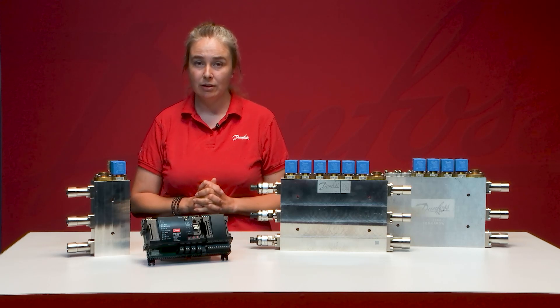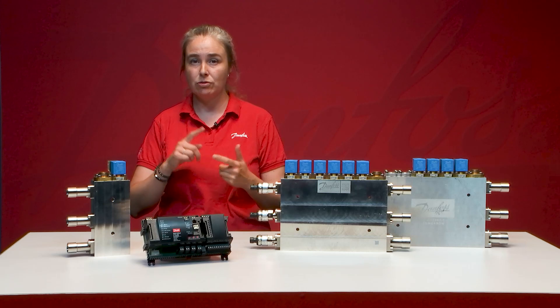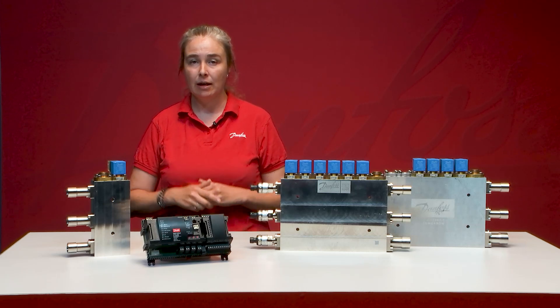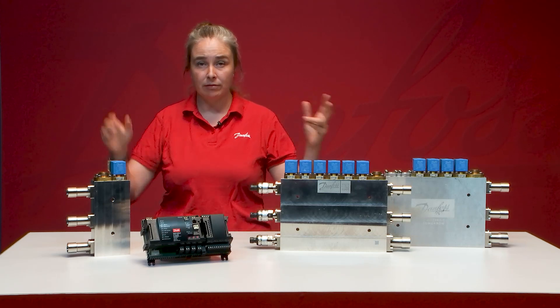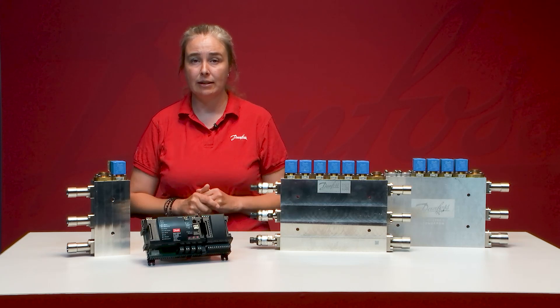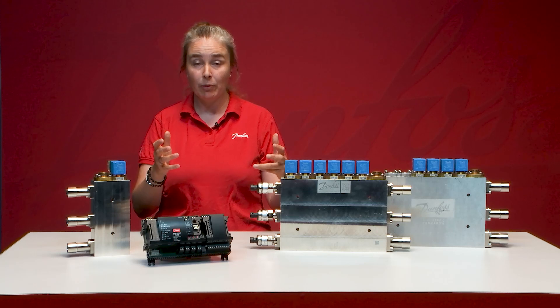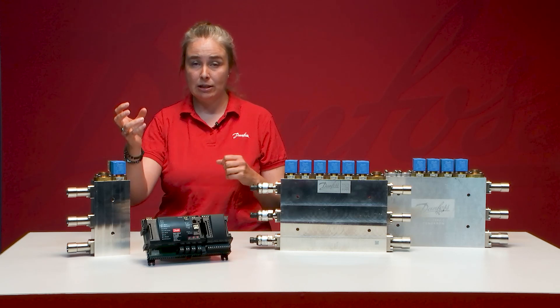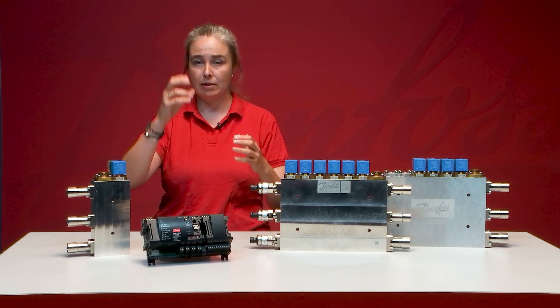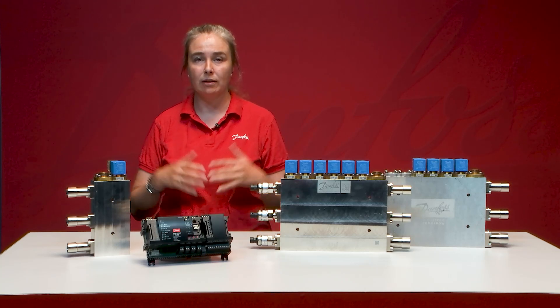Another thing to mention when we talk about liquid ejector is CALM — CO2 Adaptive Liquid Management. It ensures coordination across the system. It starts with the AKC-55 case controller, which allows ALC superheat in all of the evaporators. It also ensures coordination between the case controller, pack controller, and the system manager, so the whole system is running at its best and supporting CALM.